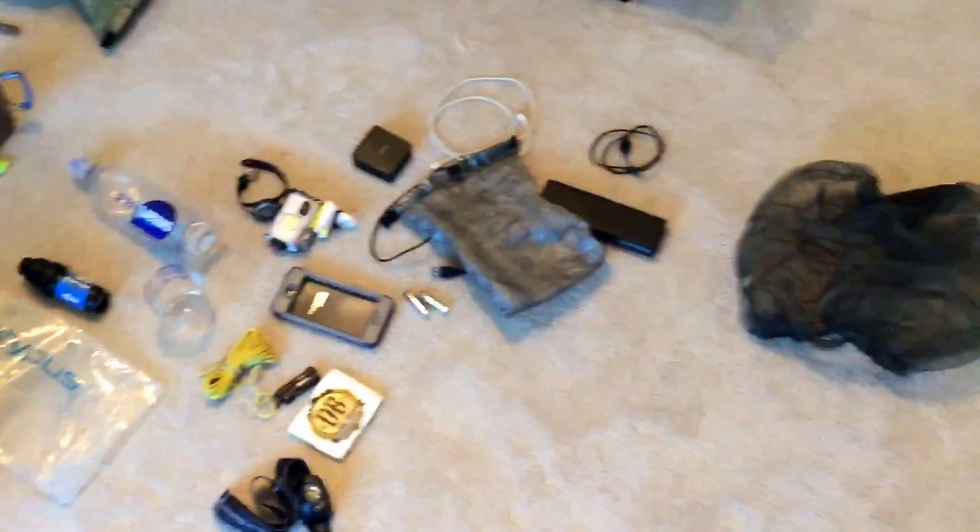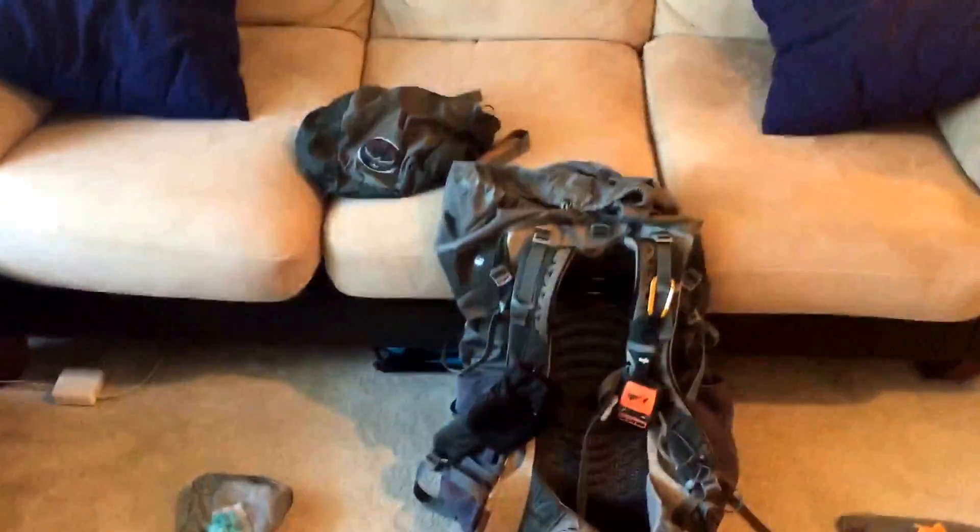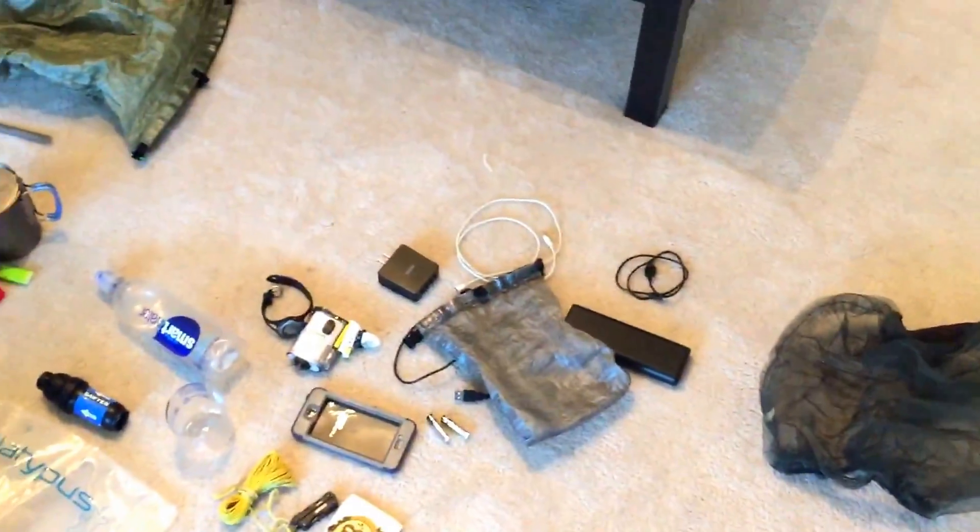That's pretty much it — I can't really think of anything else I carried that's not here. If you guys have any questions let me know; I'd be happy to help anybody who's planning to thru-hike next year or in the years to come. I hope this helps, and any questions just comment below — talk to you later!